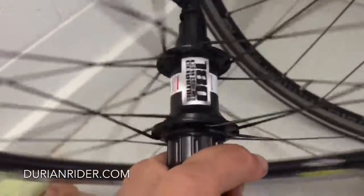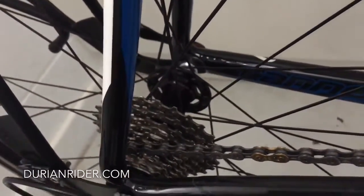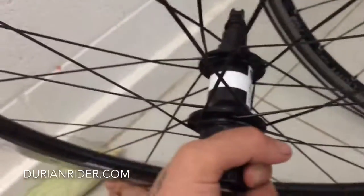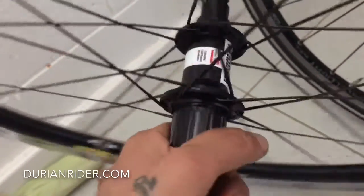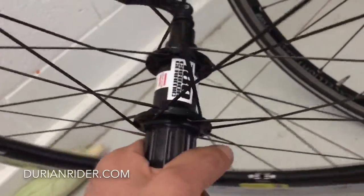This is what a hub is meant to be. The free hub body — they're just so, so precise. This is what Chris King should do: keep the sounds, keep the colours, keep the eco environment factor they use, and just incorporate the DT Swiss free hub body system — what Mavic should do too. Mavic free hub bodies are the worst. Chris King would be next worst.